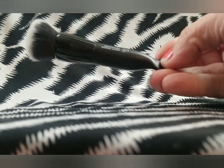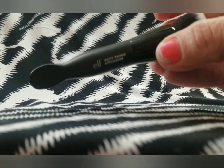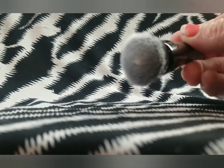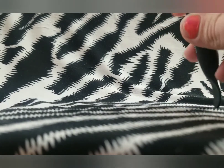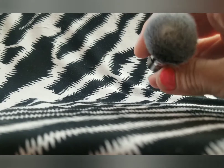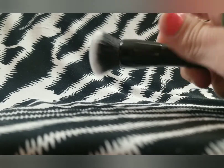Then I have this E.L.F. Putty Primer Applicator Brush that I purchased a couple of months ago — maybe last month. I used this with my E.L.F. Putty Primer and also with my Glam Glow Putty Primer that I just got. I really like it. It is a bit of a chore to clean, but I think that's more to do with the product — it's just sometimes hard to get primer and foundation out of brushes.